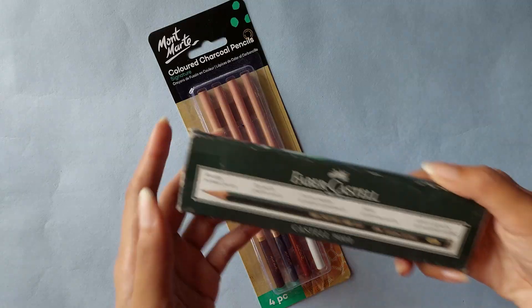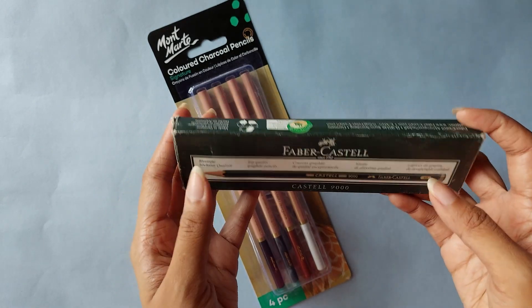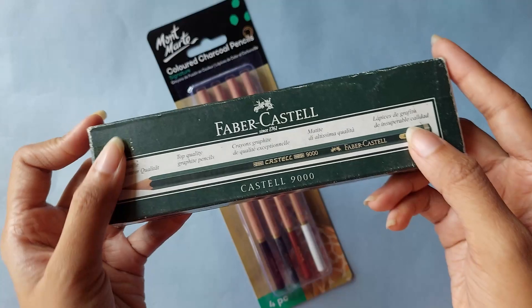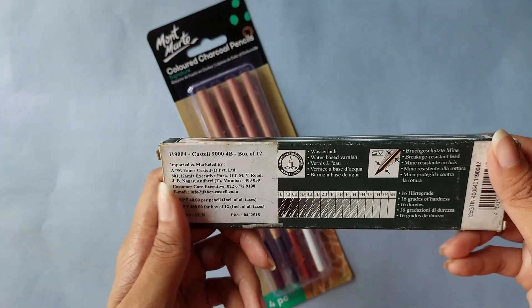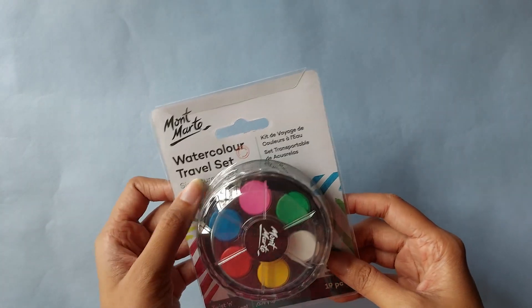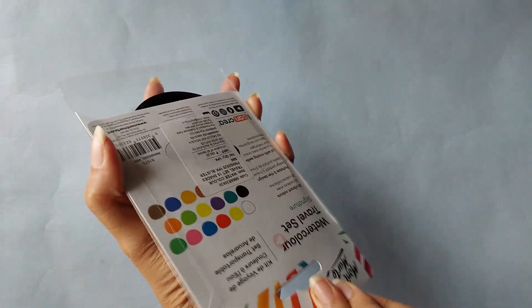If you look at the packaging, these are the three colors of pencils — I'm very excited to try this. Next we have the good old trusty Faber-Castell 9000 pencils. These are graphite pencils, and this is a box full of 4B pencils. They were under discount so I thought I'd get some.